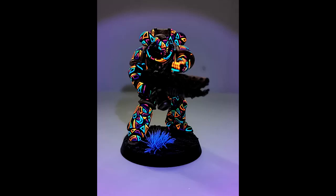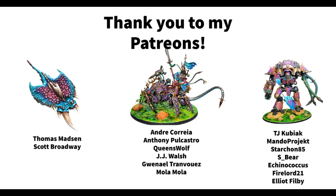Well, that was the video. If you have any questions or comments please leave them in the comments section. I also always appreciate a like and a subscription to the channel, and you can also follow me as Dice and Demons over on Instagram and Twitter. Last but certainly not least I want to thank the awesome people who support this channel over on Patreon — Thomas Masson, Scott Broadway, Andra Correa, Anthony Bulkastro, Queen's Wolf, JJ Walsh, Gwennail, Mola Mola, TJ Kubiak, MandoProject, Starcon85, S. Beer, Econococcus, Firelord21, and Elliot Philby. Any kind of support is massively appreciated, but I completely understand if you don't wish to support on Patreon.